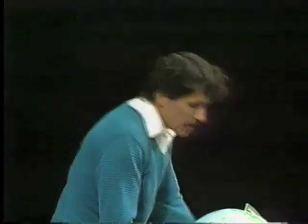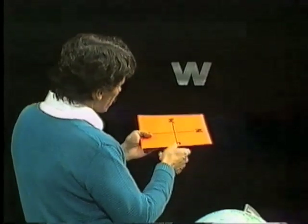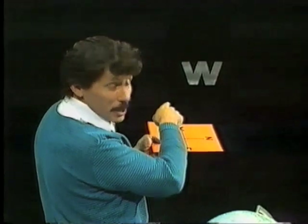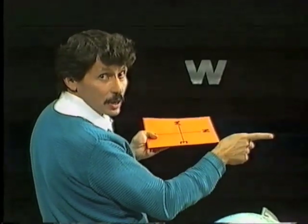I have some cards here. Let's check them out and see if they're accurate. Here's one. We'll line it up so that the W points towards the west — that's where the sun goes down. N — that's where my right hand is. That's north. So that one's accurate.